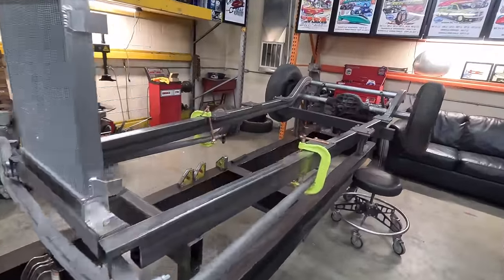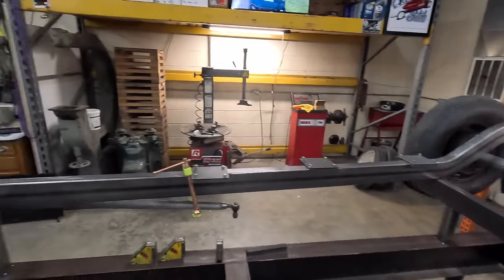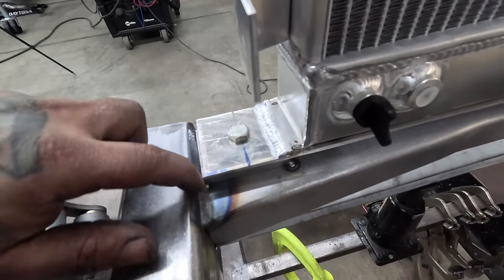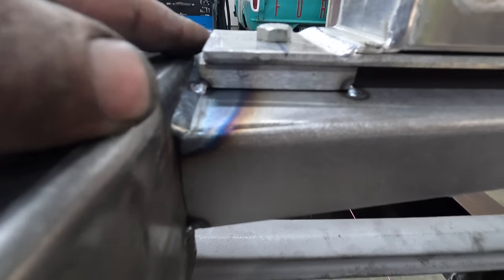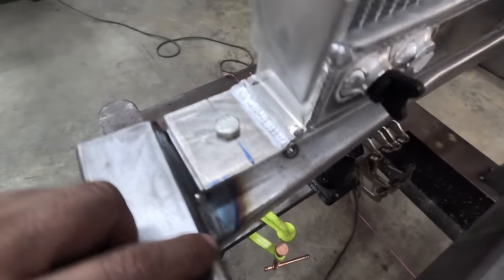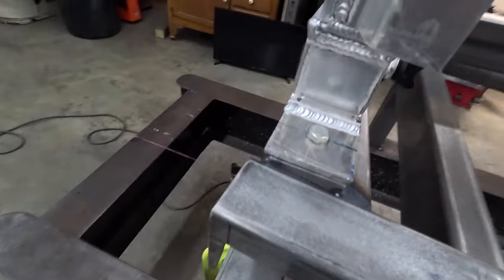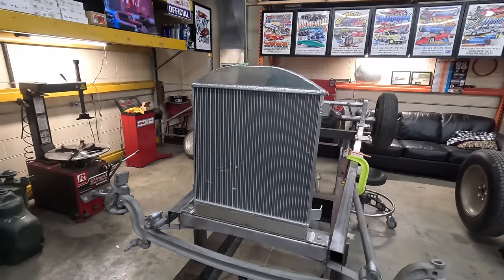Some of the stuff I've been working on I haven't taken videos of because I kind of got in a hurry and got lazy with filming. I went ahead and welded up our front cross member on the top seam, because the little angled machined parts for the radiator mount — I got those tacked in and knew I wouldn't be able to come back and weld that seam once they were in place.